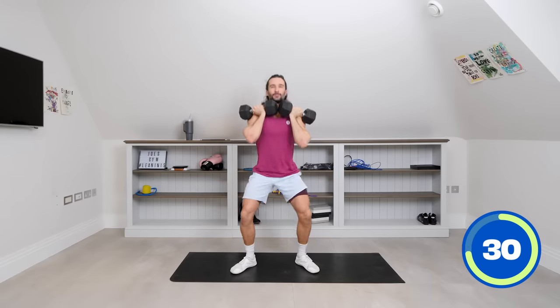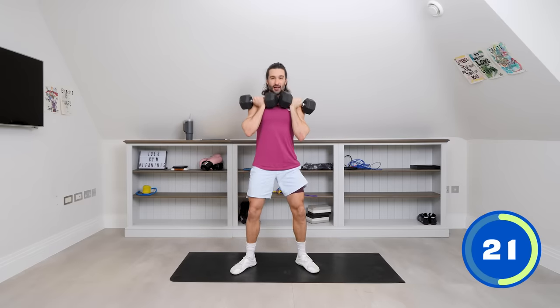Time under tension — it's a slow, controlled rep. So inhale on the way down, exhale, stand up. We're trying to get the time under tension, so long, slow strength reps.